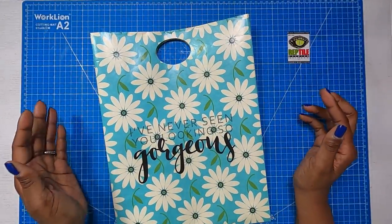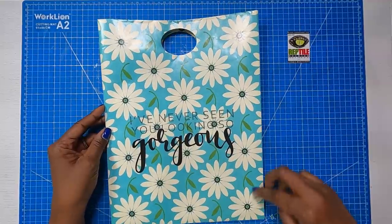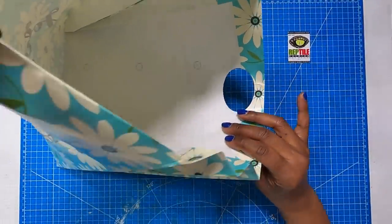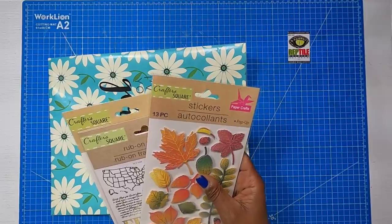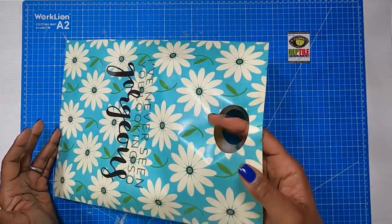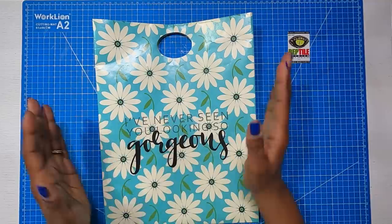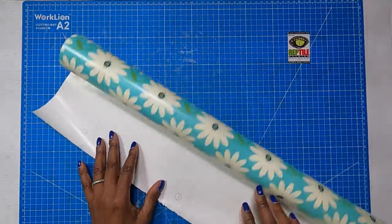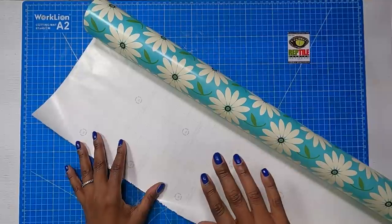Here is a closer look at the bag that we're going to be making today. Isn't this absolutely gorgeous? When finished, my bag measures 10 and a half inches across and 13 and three quarters of an inch tall. It's a big one, so we can get a lot of goodies in it because it's meant to flare. We're going to be using wrapping paper, and I got this wrapping paper at the Dollar Tree. Some of their wrapping paper can be very flimsy, but this one is actually good quality and has grid marks, which makes it easy to use.